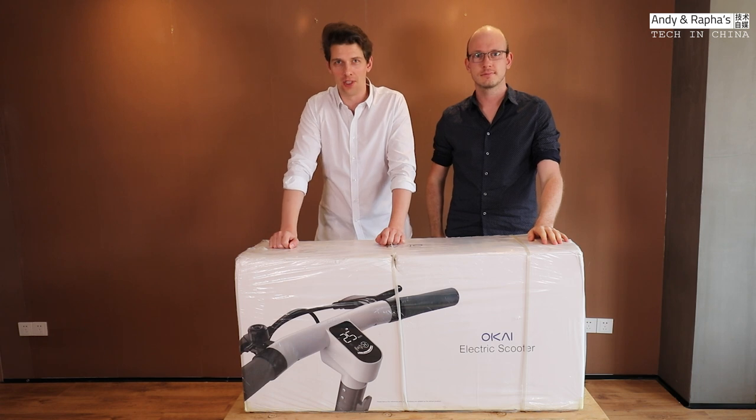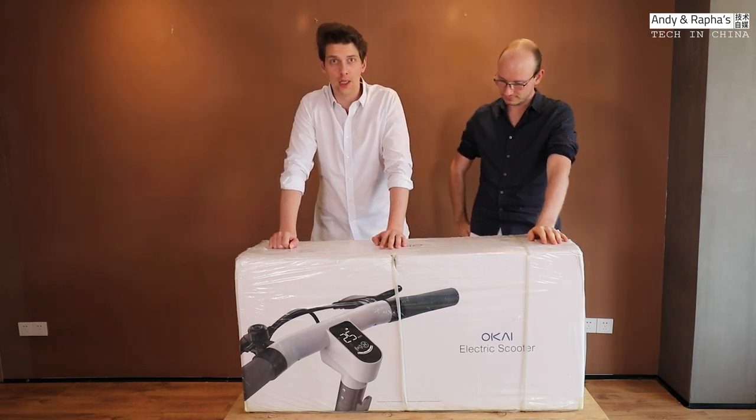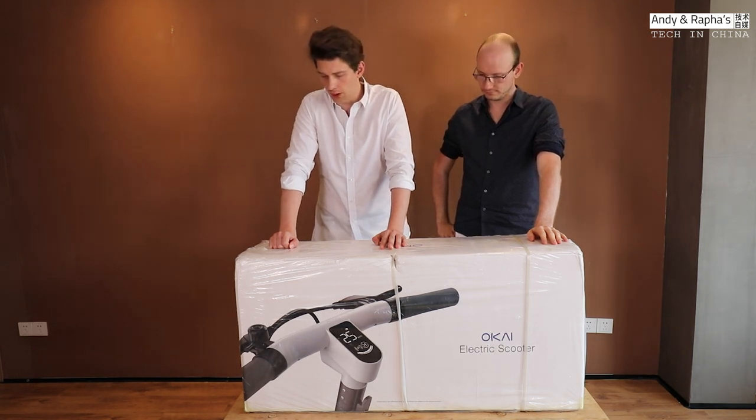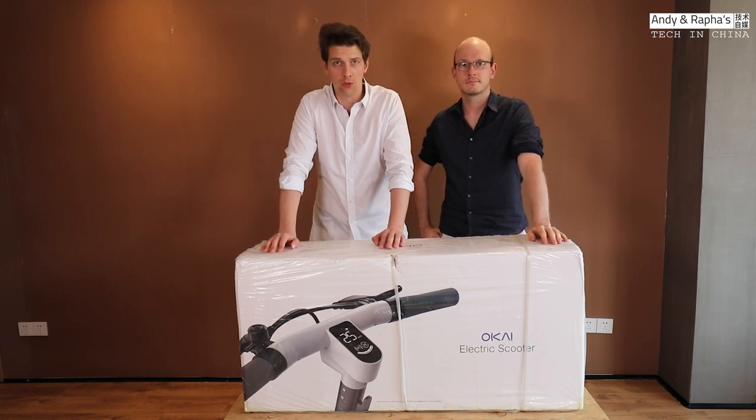Hi guys, you're watching Arnin Rafa's Tech Channel here in China, and we got a scooter here from a brand called Okai. They're based in Hangzhou, south of Shanghai. It's an electric city cruising scooter, and we're going to make an unboxing video for you guys, assemble it, and then we're going to test it.